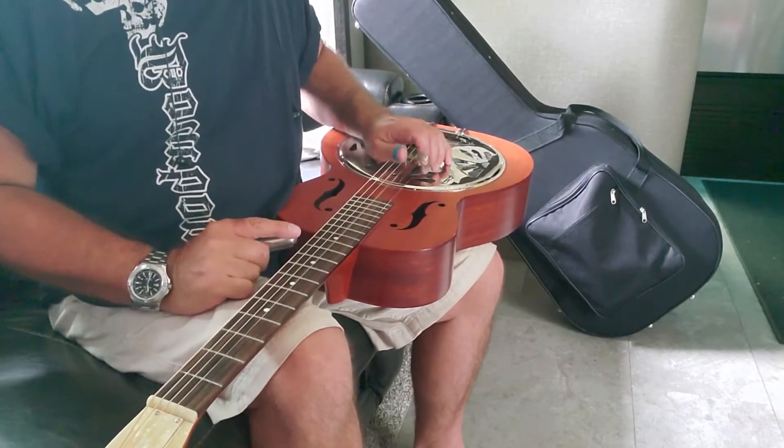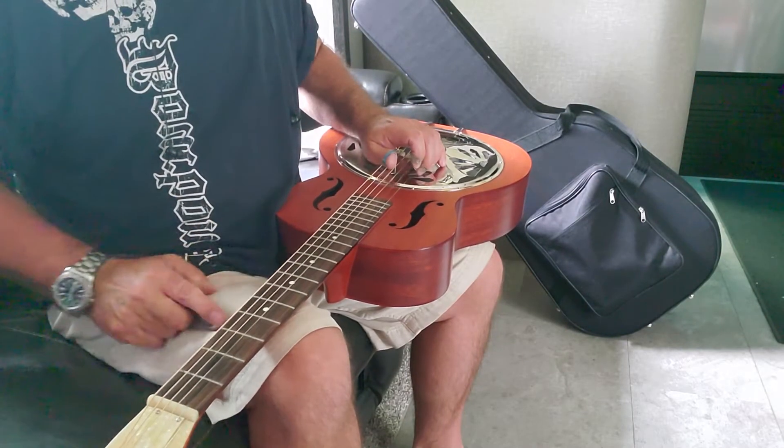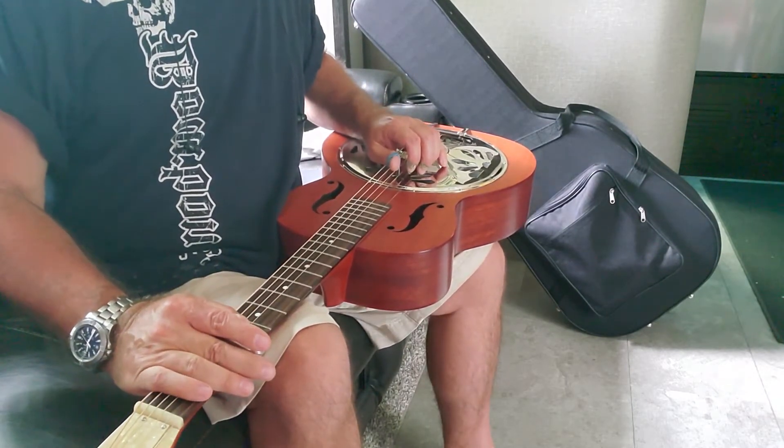There are two rolls: one is thumb, middle finger, index finger, and the other is thumb, index finger, middle finger. What I'm finding is keeping your hand down on the strings to muffle them is the hard thing — it's not the only hard thing.